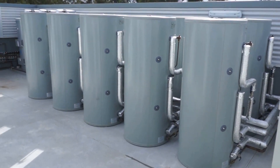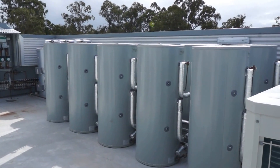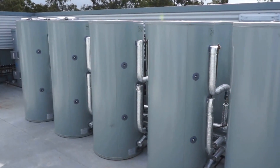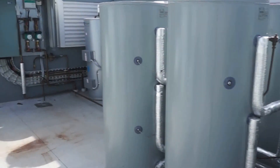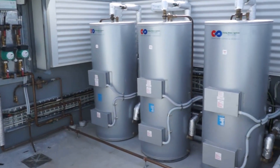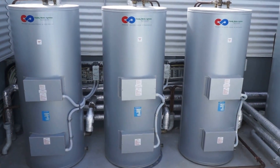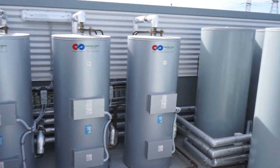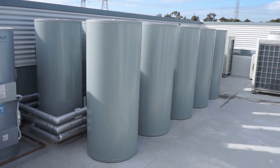As you can see it's a large system. We're thinking we're going to offset around about 75 to 80% of the client's requirements, which of course equals very good dollar savings. Obviously with any sort of accommodation block there's high usage in the mornings and the afternoons. The aim of the game is to ensure that we've got enough stored water in our solar preheats.